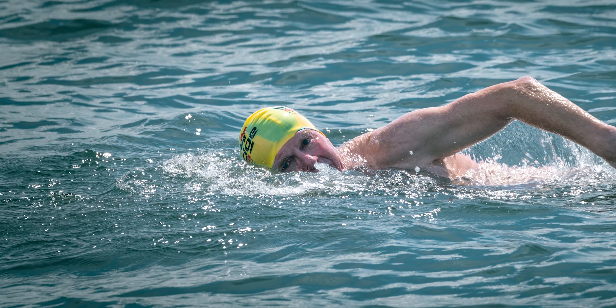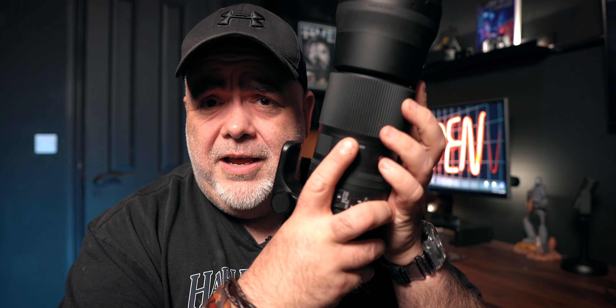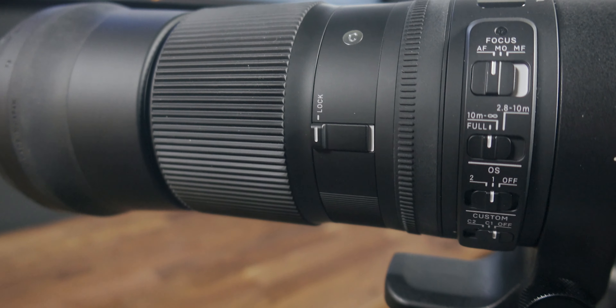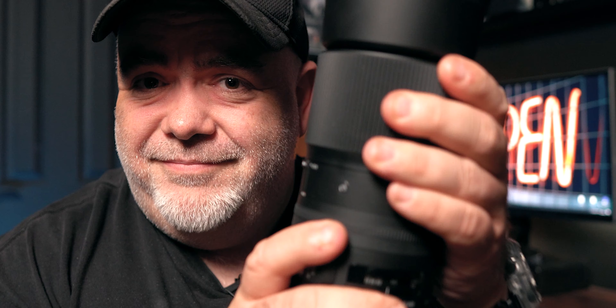This lens has been around for a while so it's been done to death. I'm not going to bore you with all the details and the specs and get into the nitty gritty. What it has though is a lock button which locks the thing from moving around depending on where you go. That didn't lock very well - anyway, now it's locked.